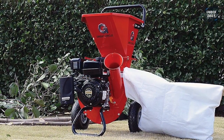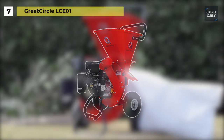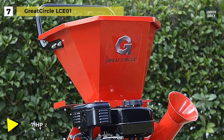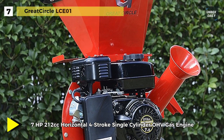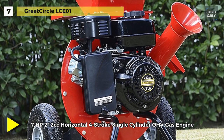We are starting our list with the Great Circle LCE-01 Chipper Shredder. It is built with a reliable recoil starting, 7 HP, 212 cc, horizontal, four-stroke, single cylinder OHV gas engine, handling up to 3 inch diameter wood with no problem.